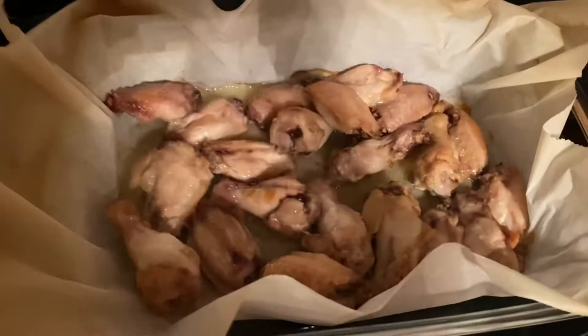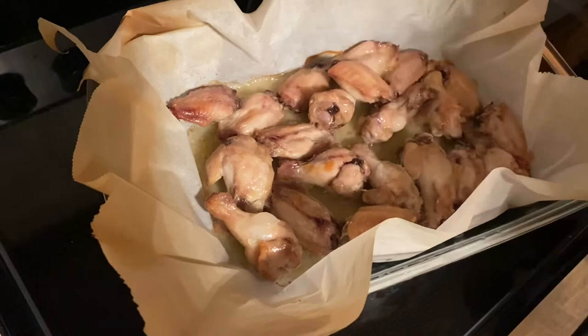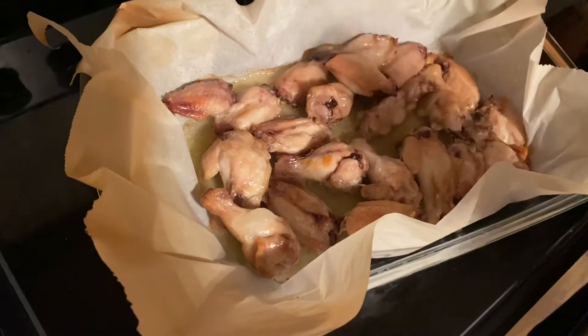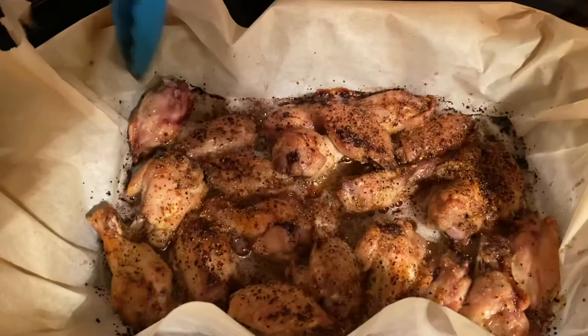These have been in for 45 minutes. We're now going to baste them with some butter and sprinkle lemon pepper seasoning on top. Just about all done — I'll show you how we're going to sprinkle that on. We'll cook them for about another 20 minutes and then I'm going to flip them over and do the same thing for the other side.